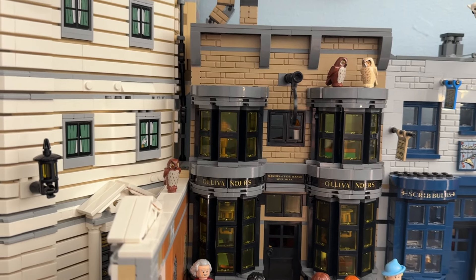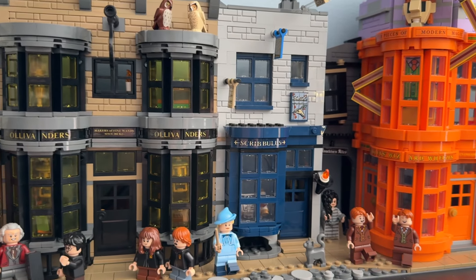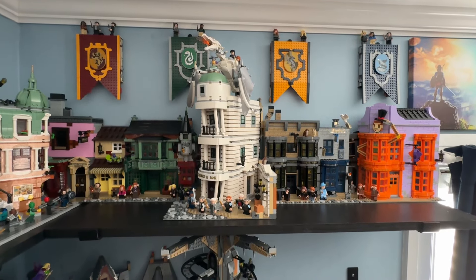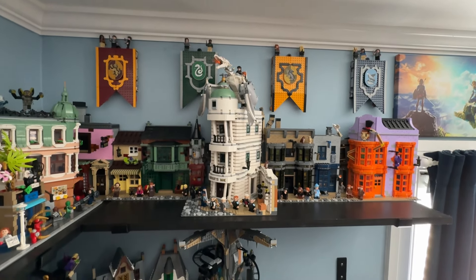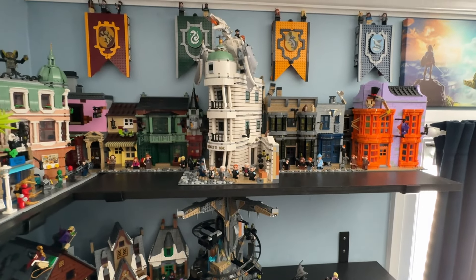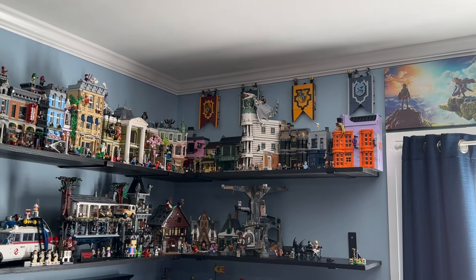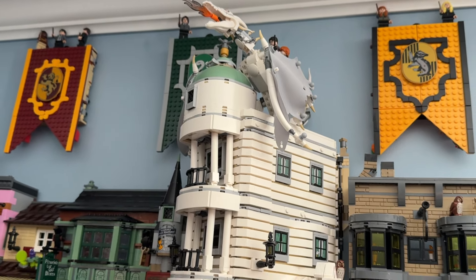We have Ollivanders right next to it, as well as Scribbulus, and at the very end of Diagon Alley we have the entrance to Knockturn Alley and Weasley's Wizard Wheezes. The Diagon Alley display is now complete with Gringotts added. Gringotts really stands out — the dark green blends nicely with the dark red and grays of Gringotts bank. Any Lego set that grabs your attention when you look at it is one I'll always recommend.